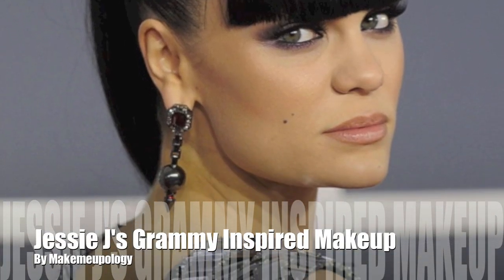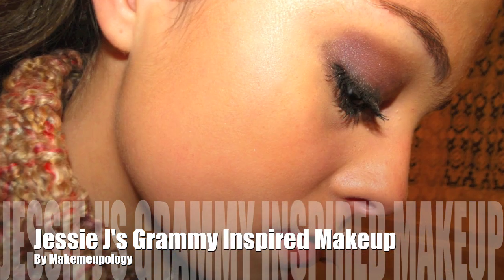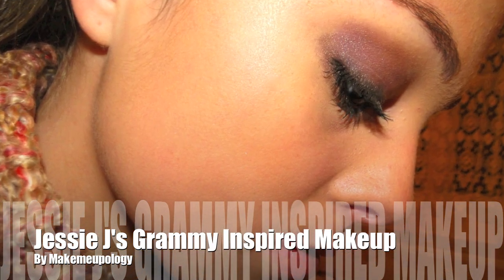Hi guys! This is my Jessie J Grammy inspired makeup look. I used a little bit different colors — mine's a little more red and hers is a little more purple — but you can definitely use any colors you want to kind of make this look your own.